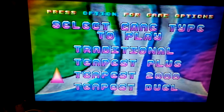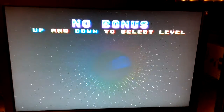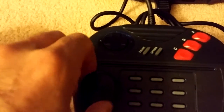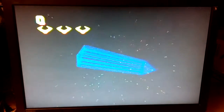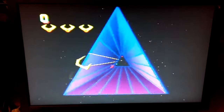So let's try a little Tempest 2000, shall we? Playing a game like Tempest with a joystick is really not how it's supposed to be played — you need to be able to rotate it with a good old pot-type control. And here we go — rotates real nice and smooth.